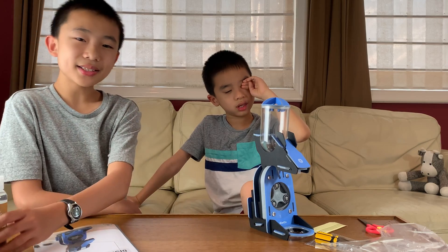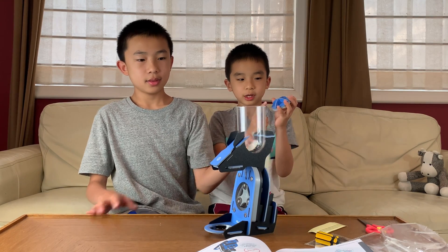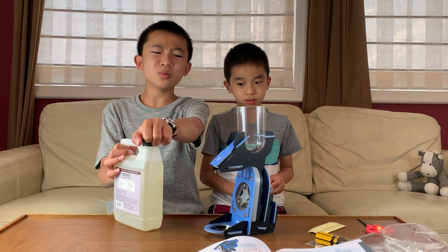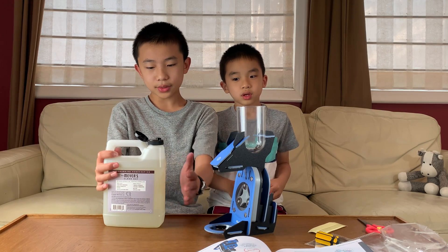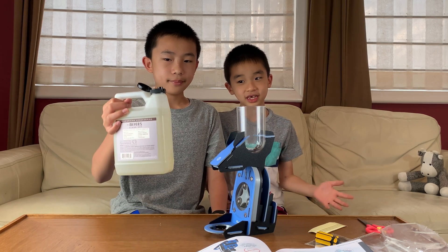And that is the Eureka Crate soap dispenser! Wait — we have to do a demo. So now we've popped open this lid and we're going to put some hand soap in. It says to do liquid soap, so not foam soap, which is fine. We have liquid soap. We didn't use the KiwiCo brand, only for the sake of the ingredients.